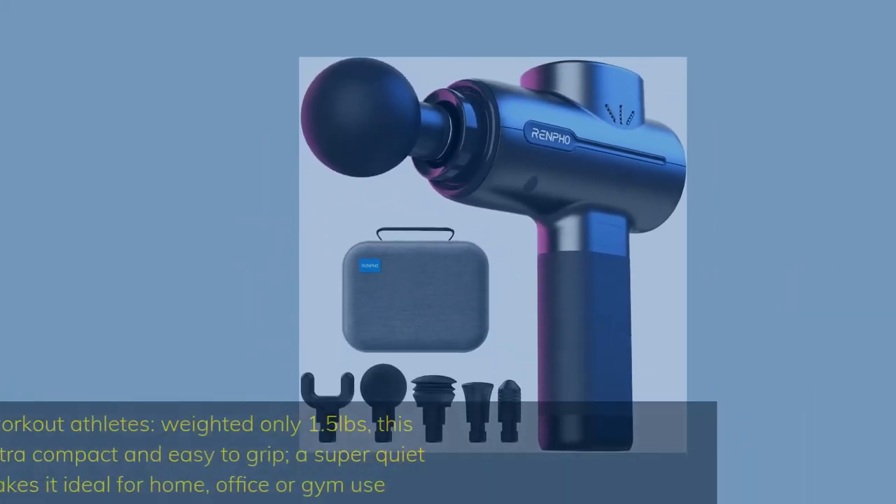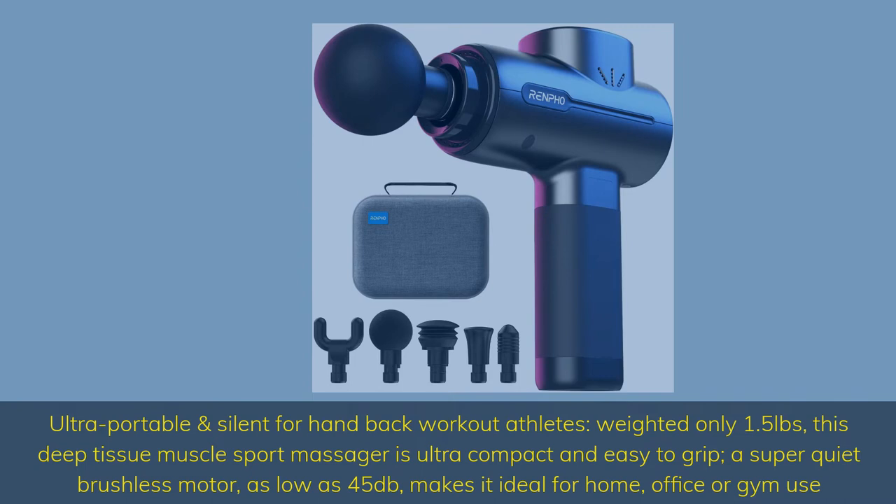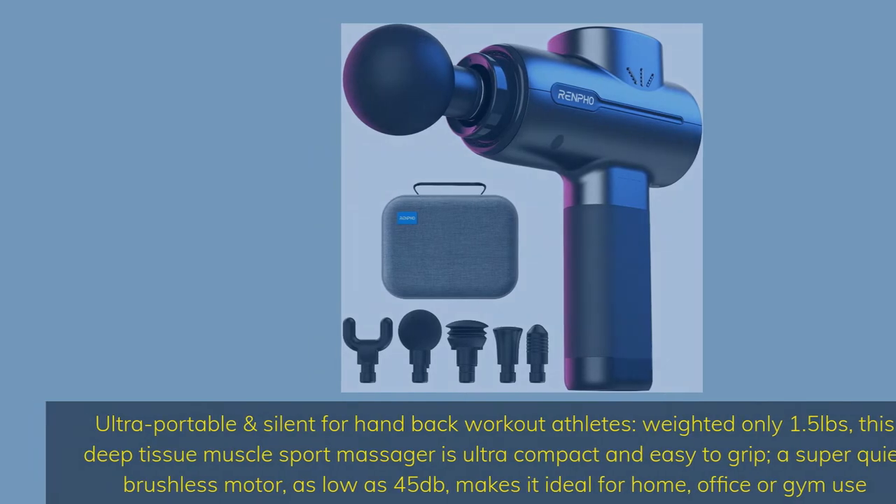Ultra portable and silent for hardback workout athletes, weighing only 1.5 pounds. This deep tissue muscle sport massager is ultra compact and easy to grip. A super quiet brushless motor, as low as 45 dB, makes it ideal for home, office, or gym use.